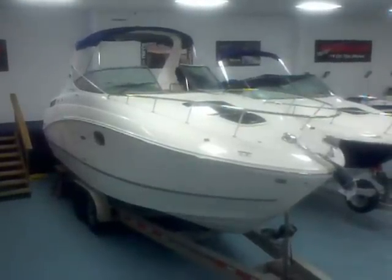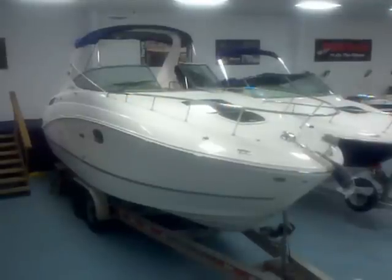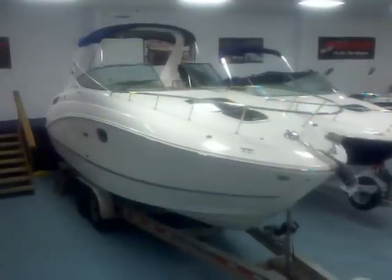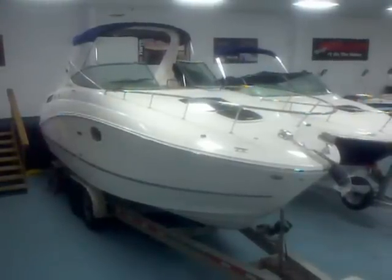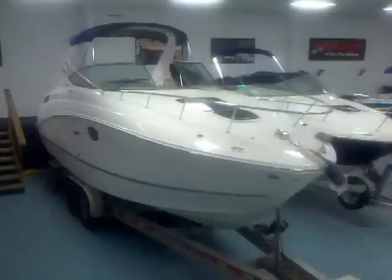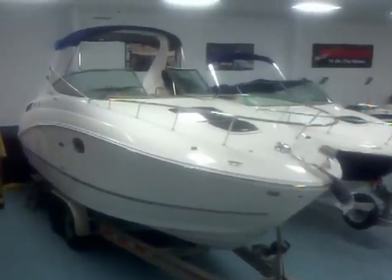Hey everybody, Matt Sellhorst here today with the 2012 Sea Ray 280 Sundancer. This is a Sundancer equipped to the hilt — great looking boat. It's a nice cruiser for the Lake Wiley and Lake Norman area, a good-sized boat. We'll go ahead and take a look in the cockpit and down to the cabin, and I'll show you all the amenities.